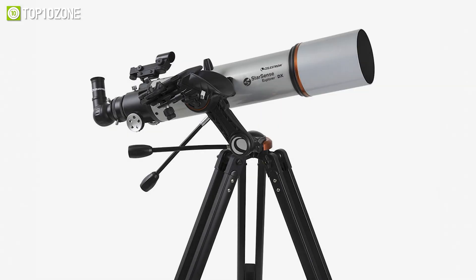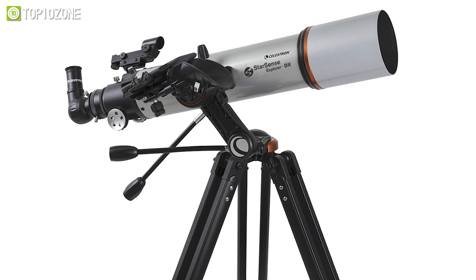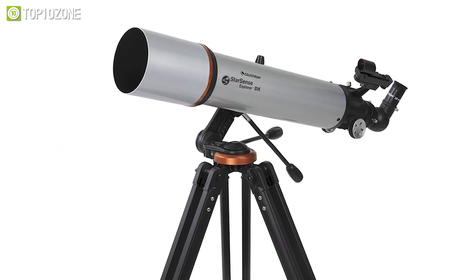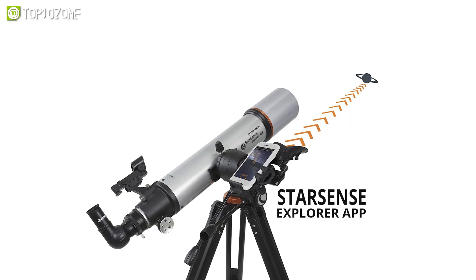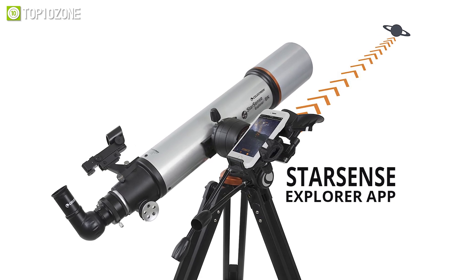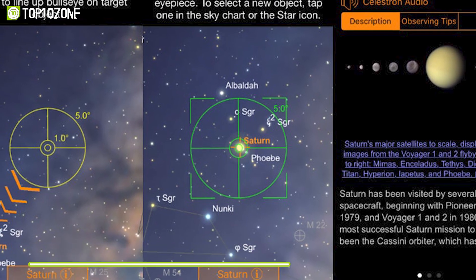It might get tough for amateurs to handle a powerful refractor telescope with all its complex settings. For such newcomers, the Celestron StarSense Explorer DX 102AZ is the perfect refractor telescope. Using your smartphone and the user-friendly StarSense Explorer app, it gives you a list of visible objects in the sky, making your navigation smoother. The StarSense sky detection technology analyzes star structures and calculates their position in real time.